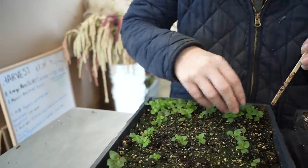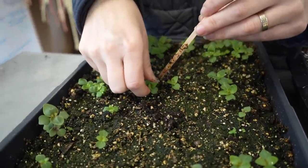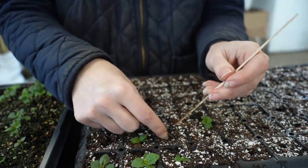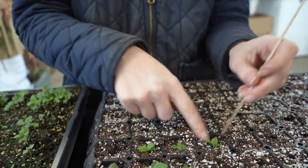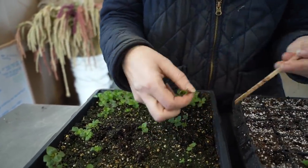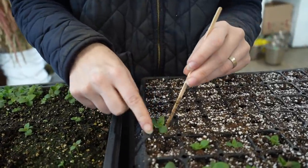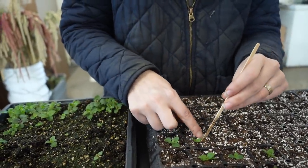I didn't do a very good job when I sprinkled them — ideally you want them spaced a little bit more. But once you get into the flow of this you'll be going through super fast. The first few you're a little nervous about how you're handling them, but once you see that they're coming out easily it gives you confidence and you start making some pretty good speed. And if a lot of the roots get left in, it really doesn't matter.